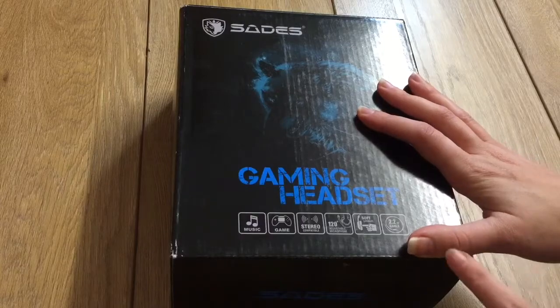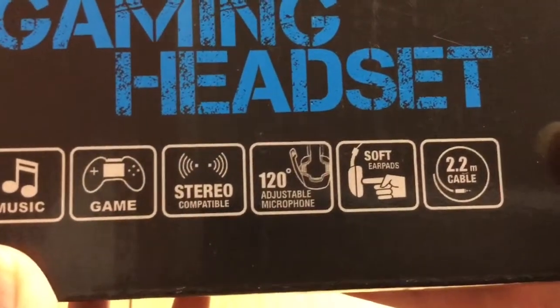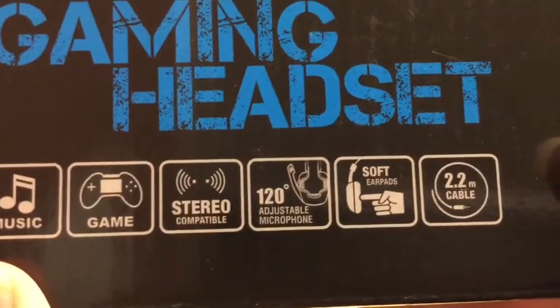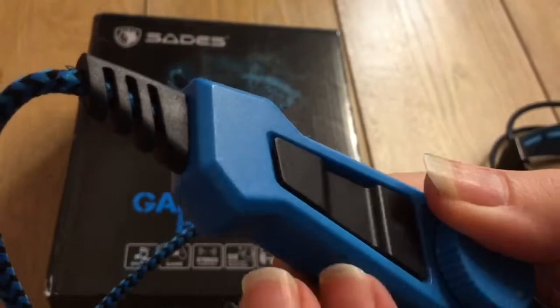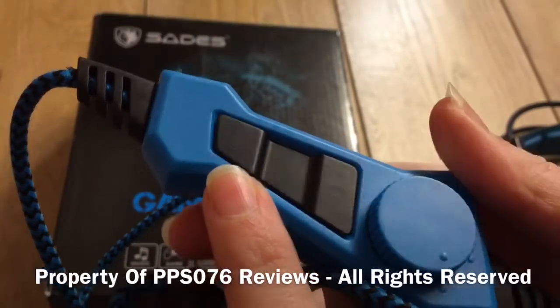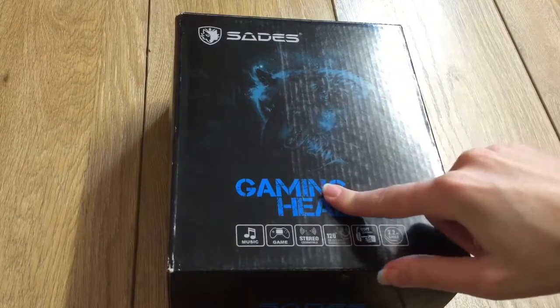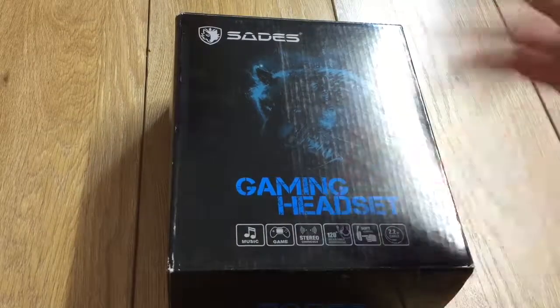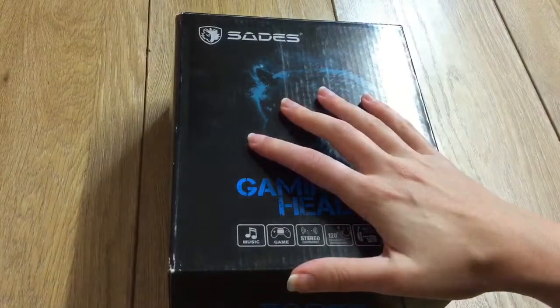It's worth noting that it has an adjustable mic, a good-sized 2.2 meter cable, and a vibration feature. In this review I will be pointing out what's good and bad about the product and will summarise my findings at the end.